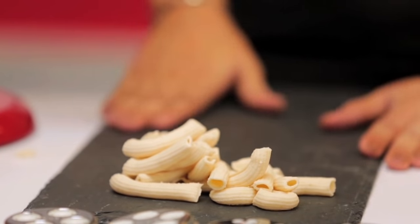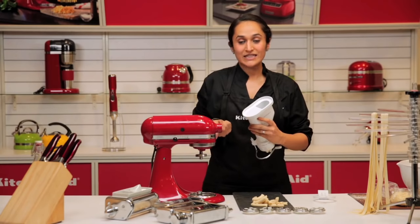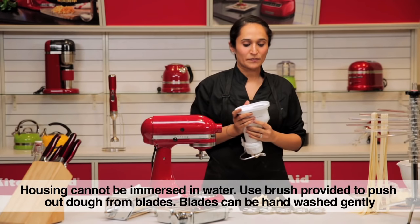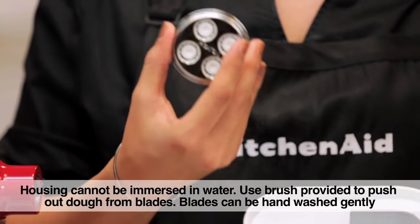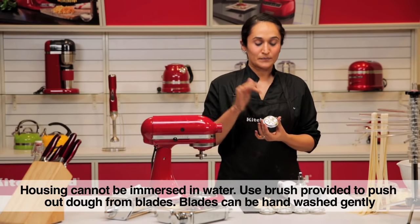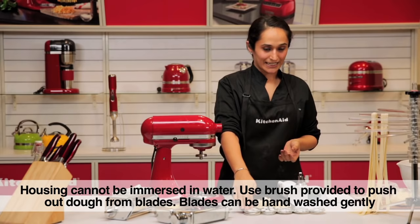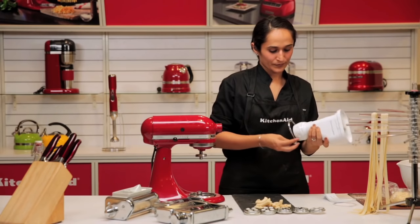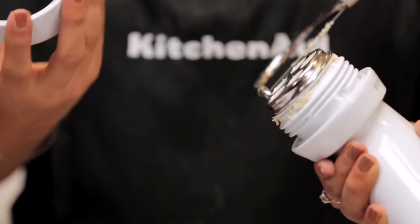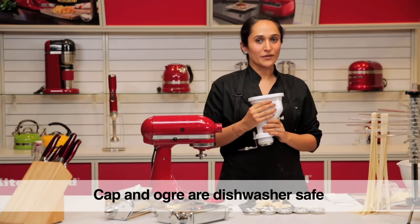You can now make any shape of pasta at home — it's as simple as child's play. When it comes to cleaning the pasta press, the housing is something you cannot immerse in water. With the different plates, you can let them dry and push out the dried pasta with the brush provided, or use a toothpick or a satay stick. Do not use any metal knives or objects to push out the dough. They can be hand washed gently but not in the dishwasher. The cap can be removed and washed, and so can the auger on the inside. But always remember not to wash the housing on the pasta press.